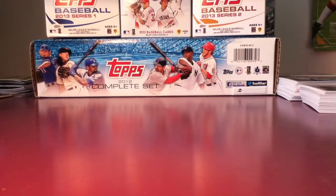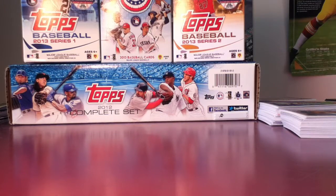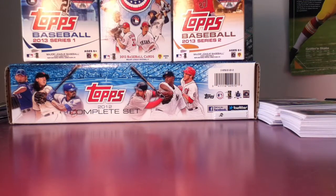Hey guys, MrSports57 here. The other day I went and bought some baseball cards. I got a jumbo hobby pack — 50 cards.